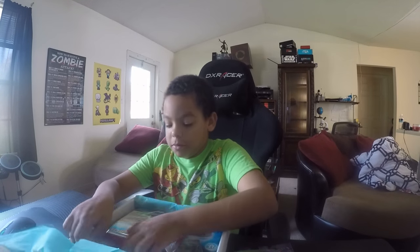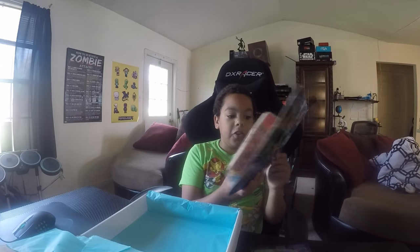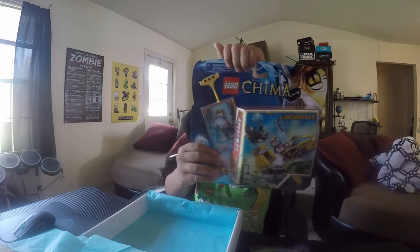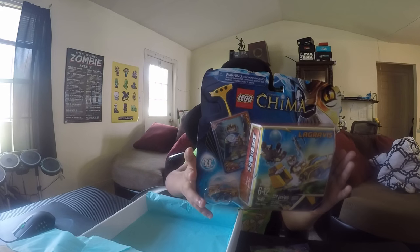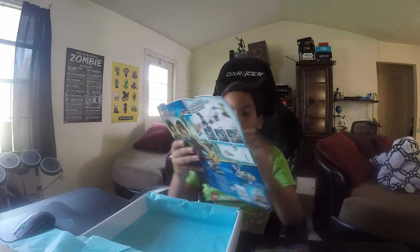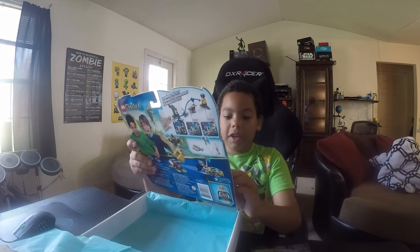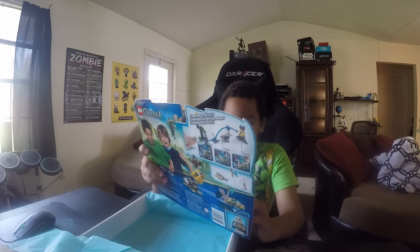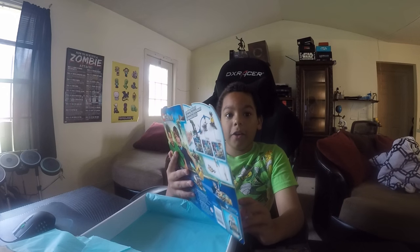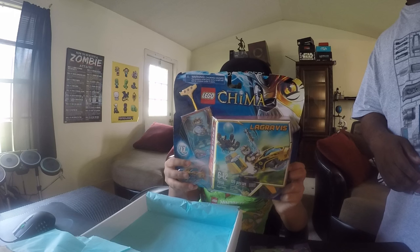So last thing — I got a Lego Chima speeder thing. These are like how they have their battles and challenges in Lego Chima. In the Lego Chima video game, this is how that one crocodile guy cheated to get the ultimate Chima.